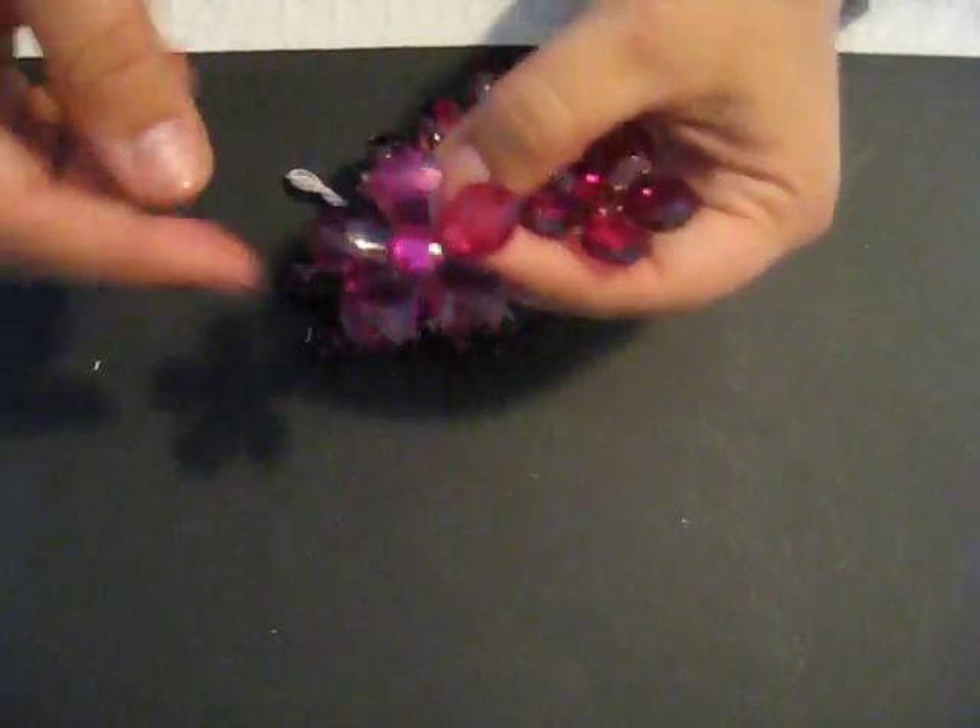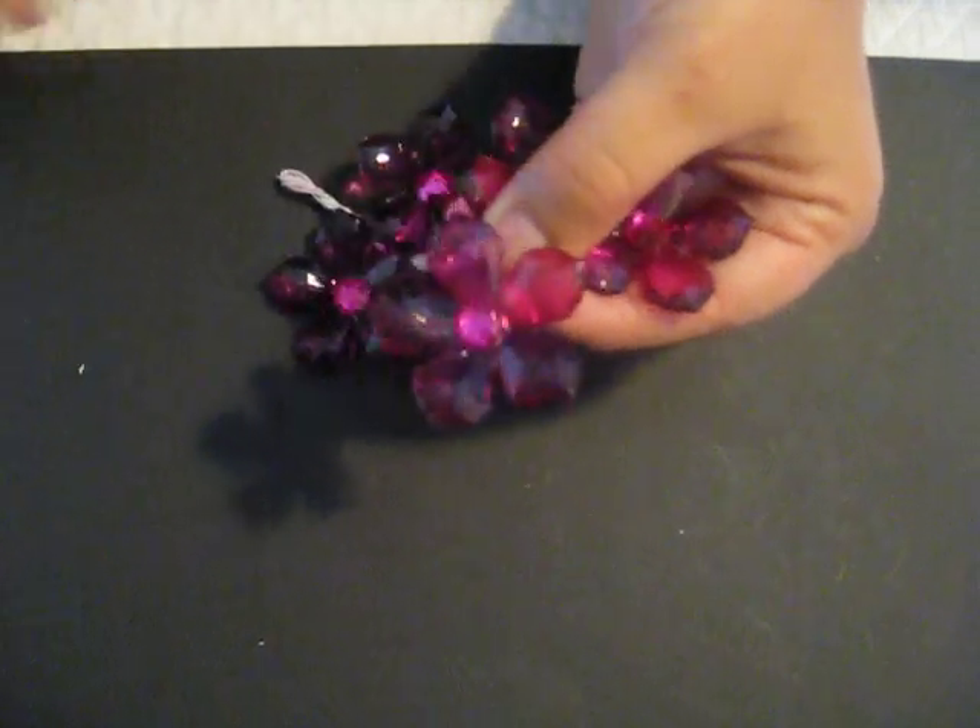I have these fuchsia acrylic flowers — they'll be sold in a set of 6 and they are on a stem as well. They have a nice pointed leaf with a bling center. I also have them in clear. Here are the clear ones — there are pictures on the blog as well.